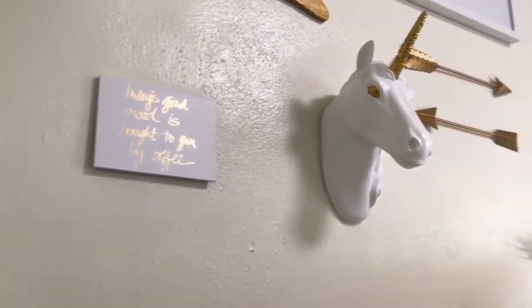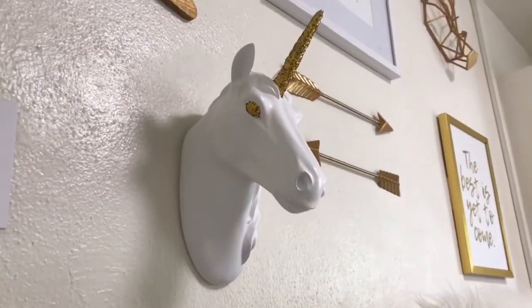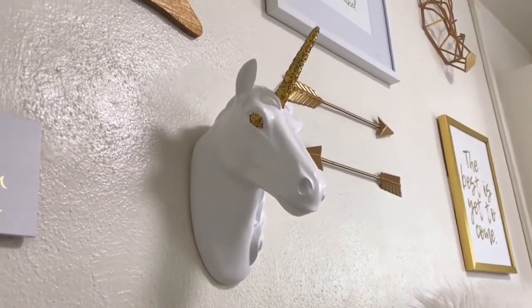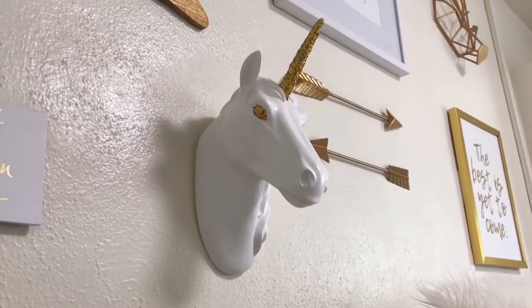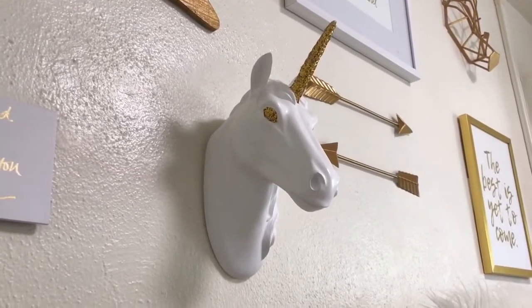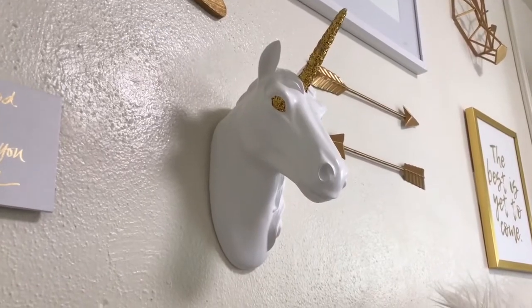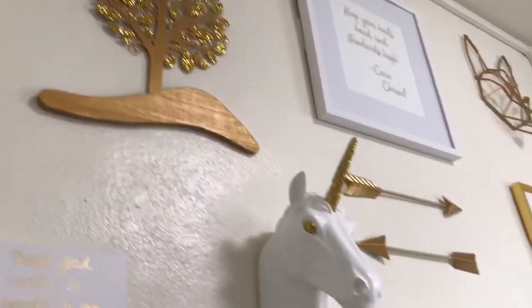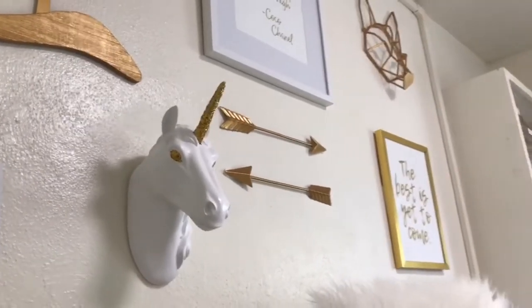Next to it I have my tree which my mom had repainted and glittered for me so that way it can match the other gold pieces in my room. I have this little post right here — it says 'Today's good mood is brought to you by coffee.' Next to it I have my favorite piece in my room: it is my unicorn head. I got this from Hobby Lobby. My mom had repainted its horn and glittered it, as well as the eyes, because the eyes were just white and kind of scary.